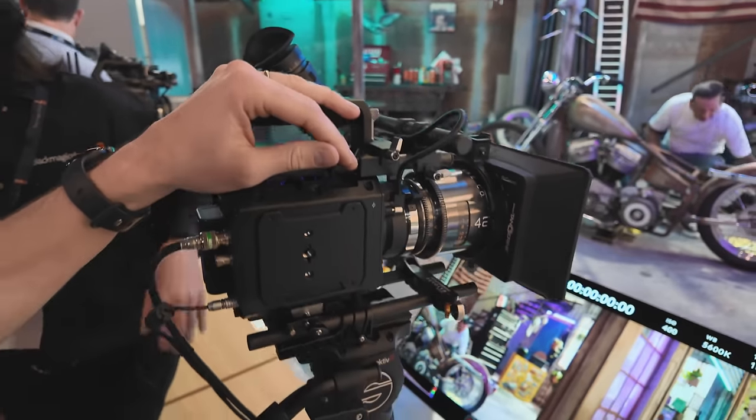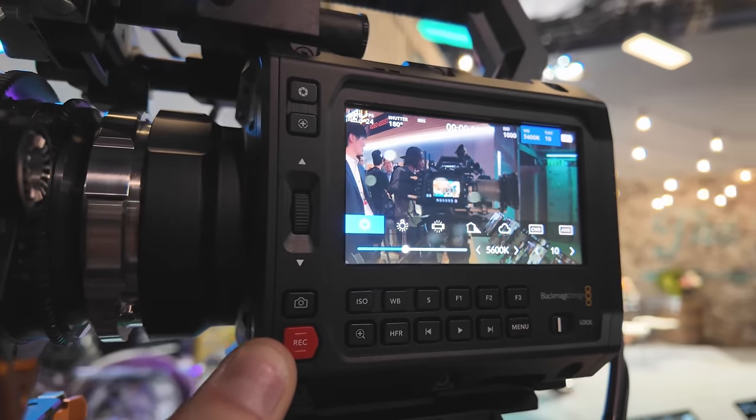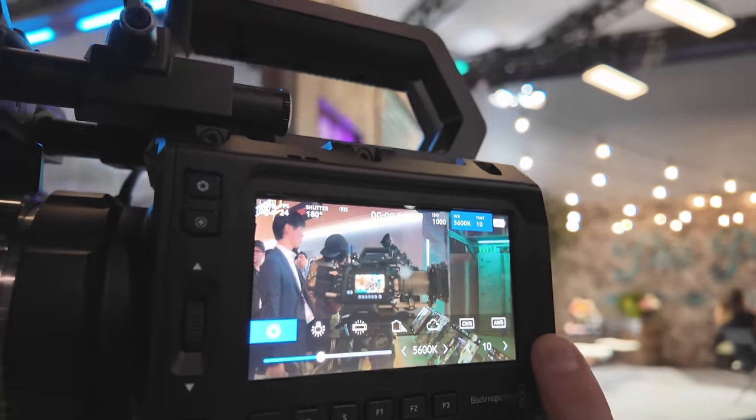We just got a look at the new Blackmagic Pyxis here at the Blackmagic booth. It got flooded this morning right away — people clearly wanted to check this camera out. It's kind of mind-blowing that it's coming in at $3,000, because the build quality and overall feel make it feel like a $5,000-plus camera.